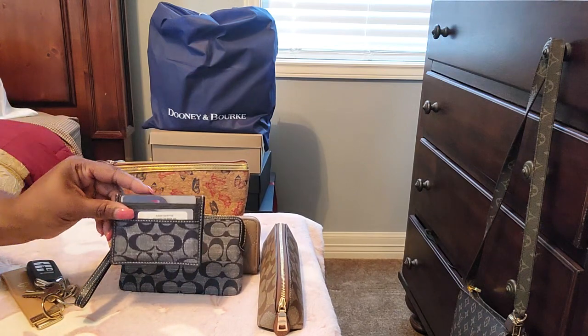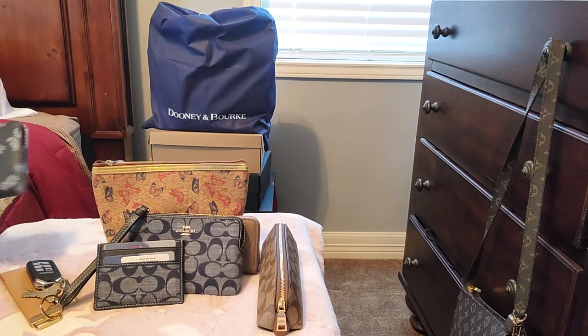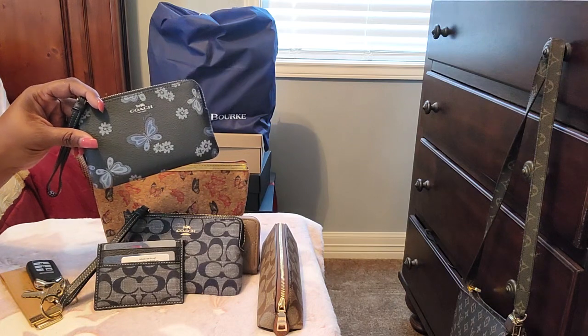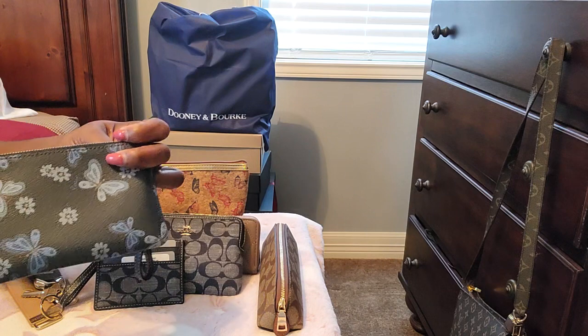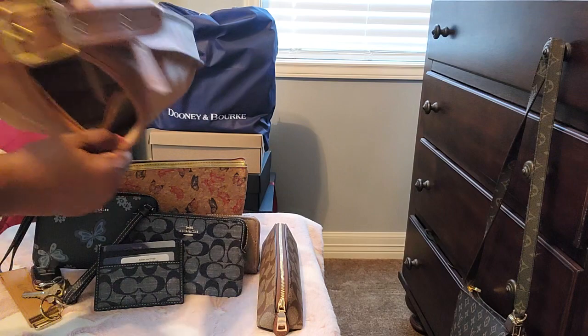And I also have this beautiful butterfly zip-around wallet. That is it, y'all — that's everything in the bag.